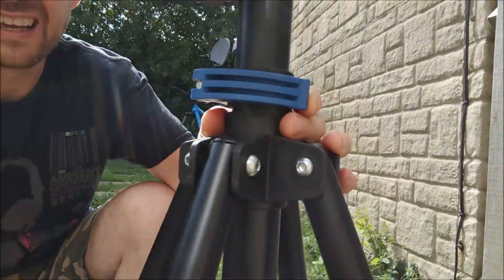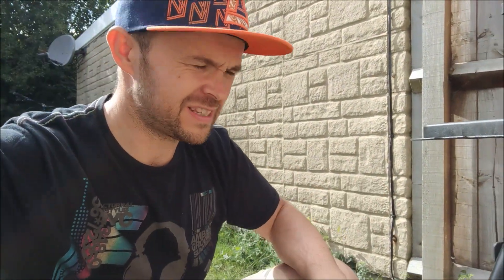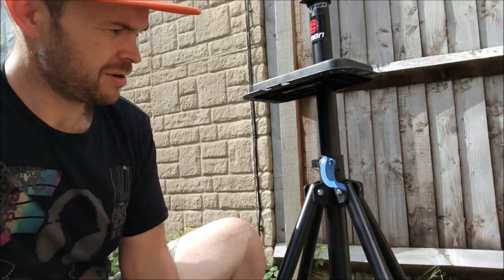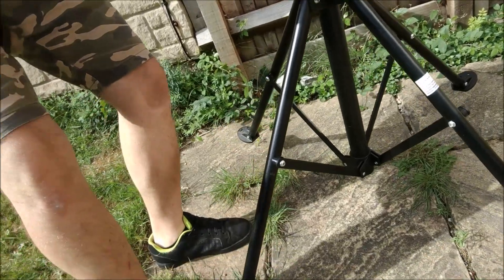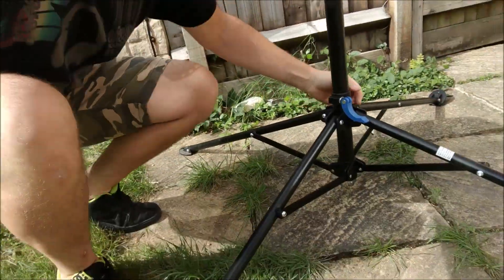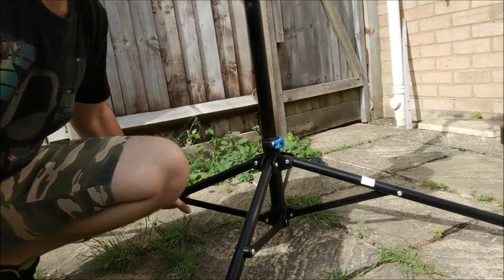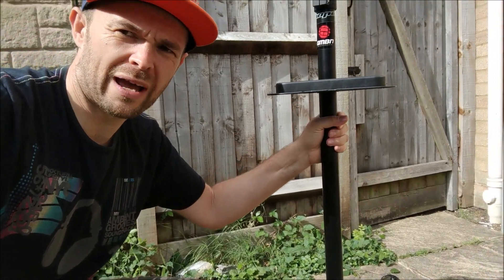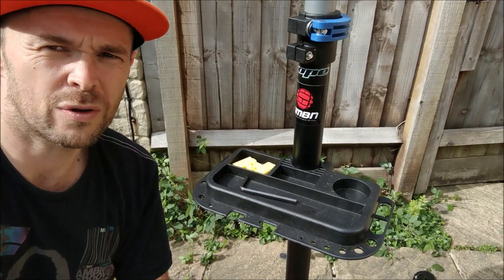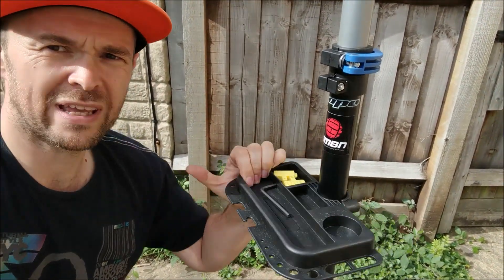Starting down at the base, you'll find quick releases all around it, which make it super quick to set up. If I just let that one off there and lift the stand up — there we go. You can see it has a super wide, sturdy base; there's no way that's going anywhere. I've even used this to hold up my parasol in the summer. It also comes with this nice little tray.